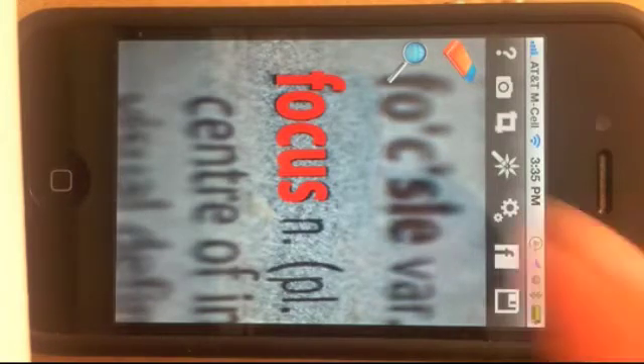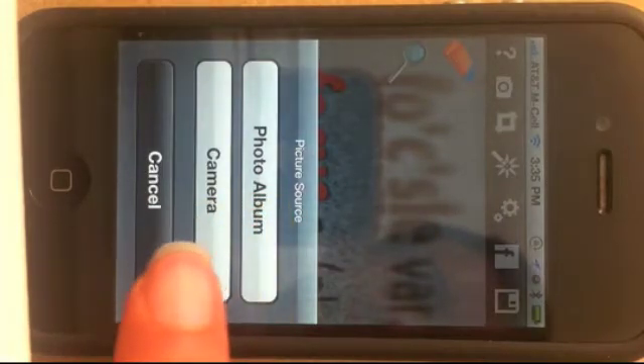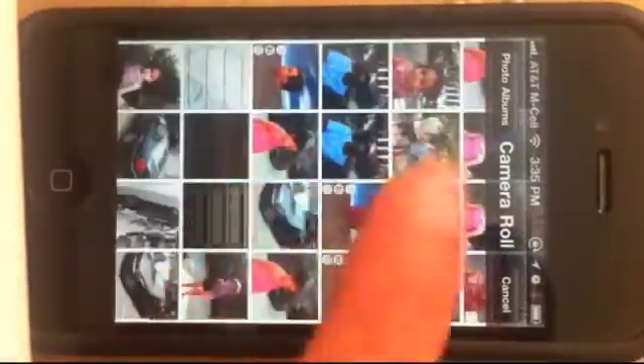Here I'll show you how the app works. First you load an image, or you can use a camera to take the photo. From the photo album, I'm going to select one of the images.